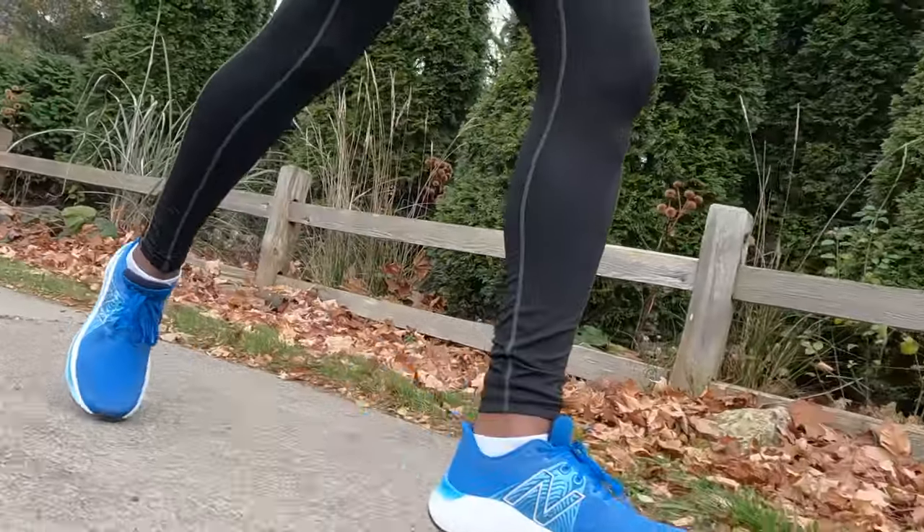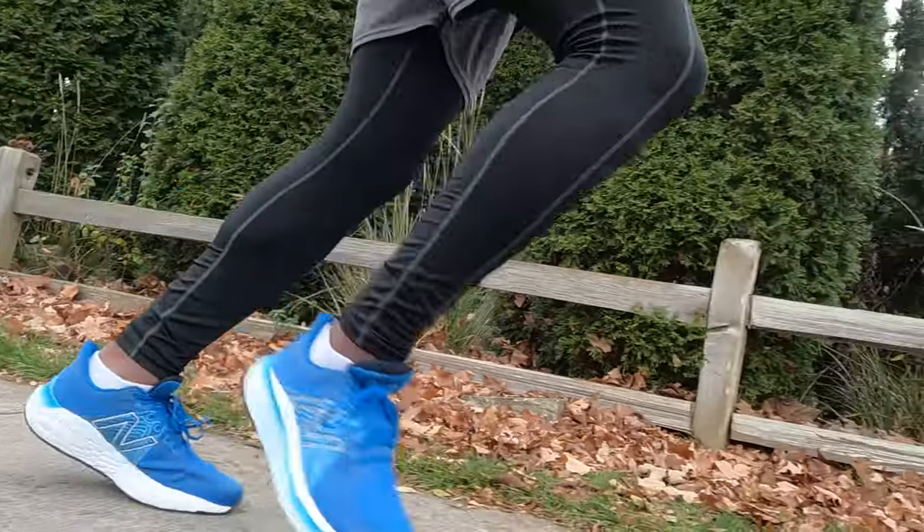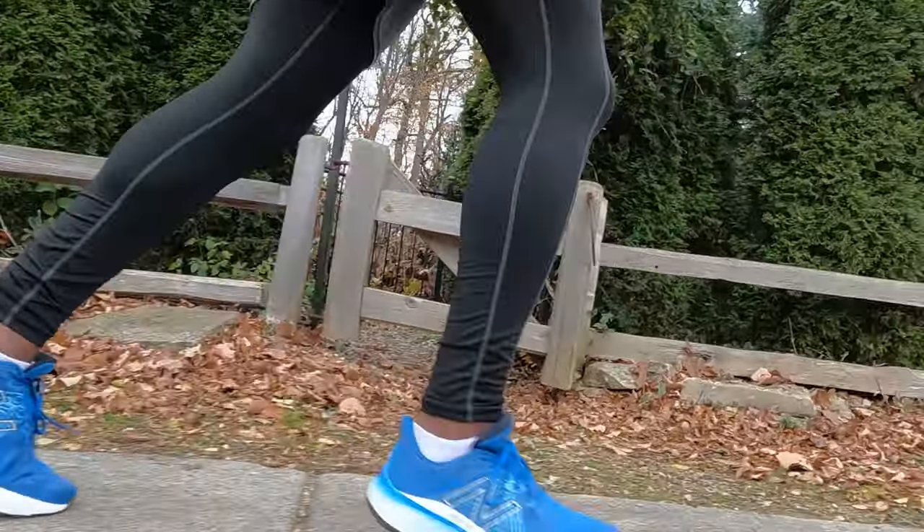Today is a true tryout day. I'm going to go with the New Balance Vongo for the Turkey Trot. I was going to use the Alpha Flies, but the insoles are burning my heel and giving me a blister. I'm not trying to set any records on this run, just using it to get the mileage in, so the Vongo should be just fine.